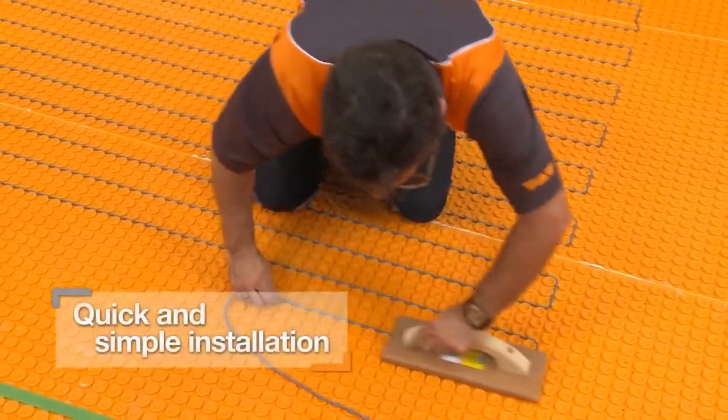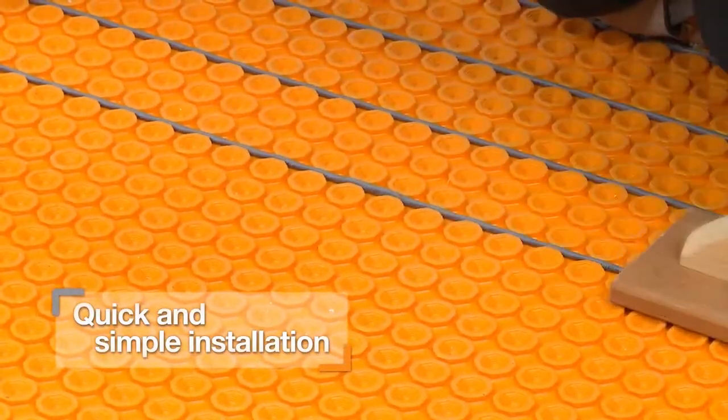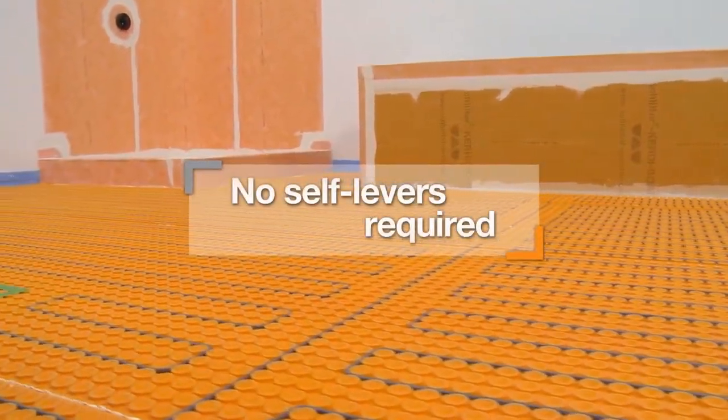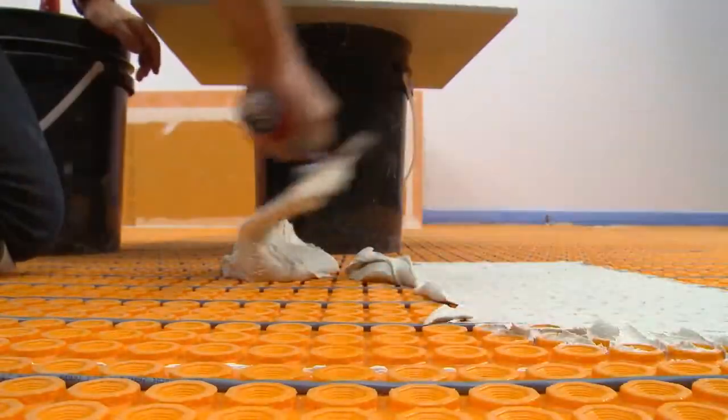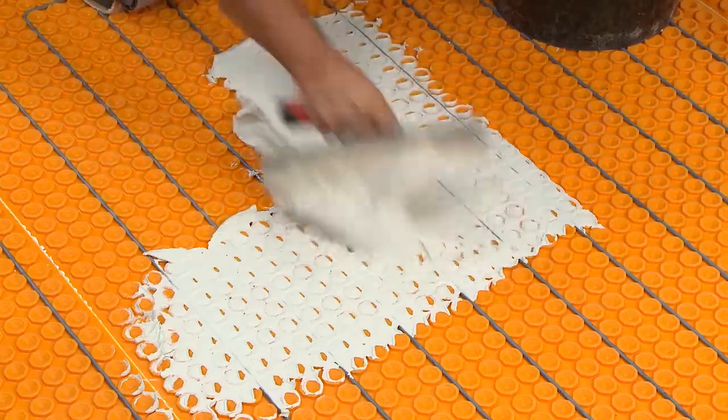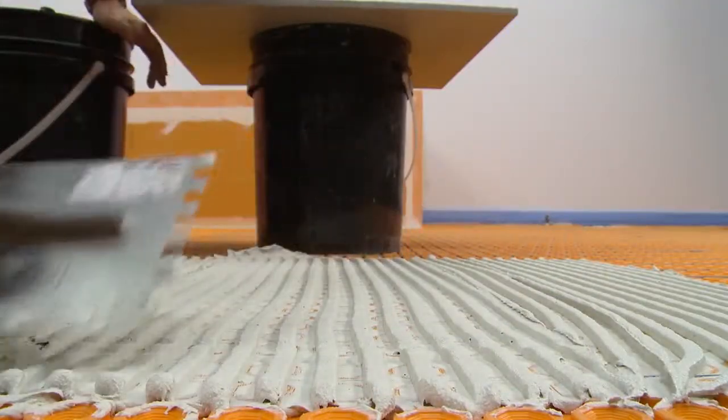Heating cables are quickly and easily installed without clips or fasteners. Self-leveling compounds are not required to encapsulate the cables. Instead, tile may be installed immediately after the cables, which significantly reduces installation time and effort.